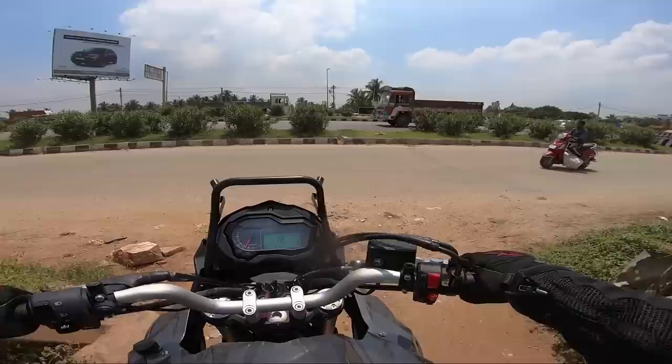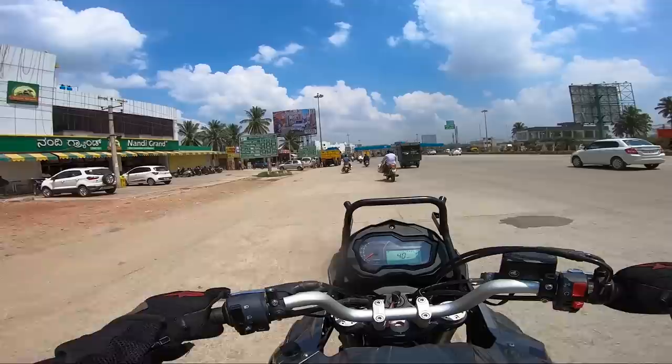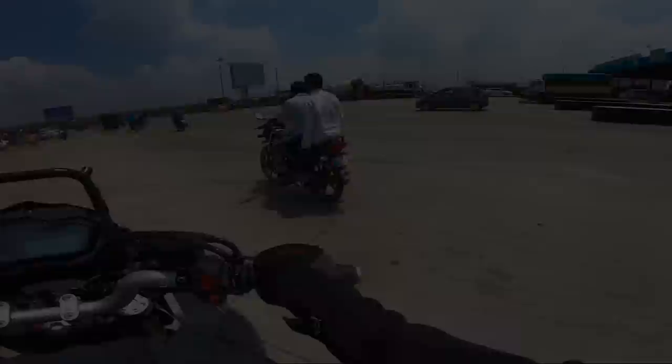I just rode the Leoncino 500 before this, and basically these two motorcycles share the same engine but have a different character altogether. The Leoncino's engine is tuned for the top end, but on this motorcycle you get the power and the punch in the mid-range. This motorcycle is torquey enough for day-to-day life, and for off-roading as well.